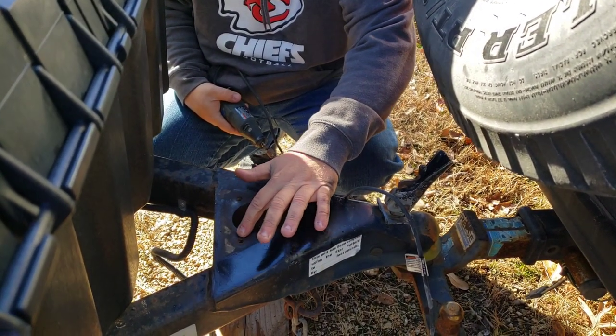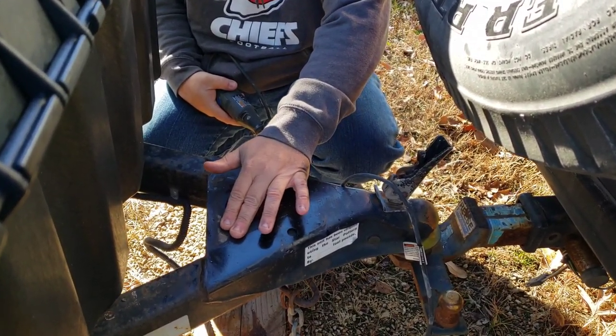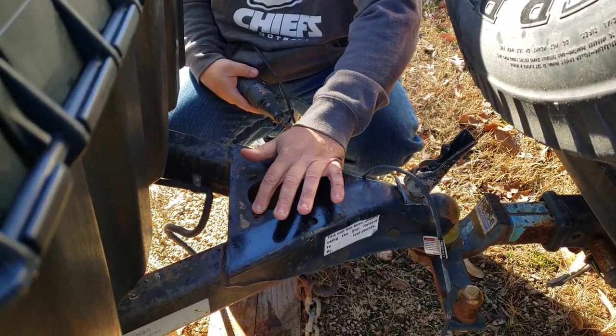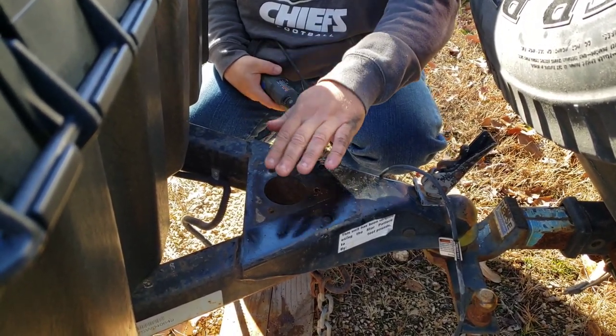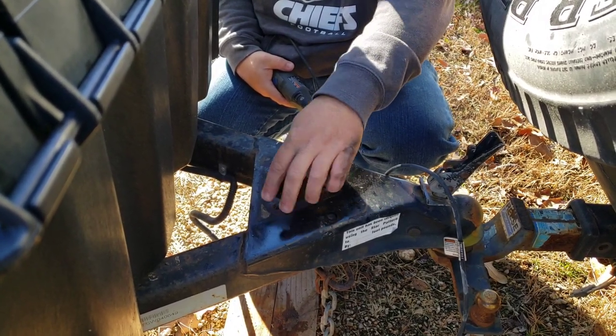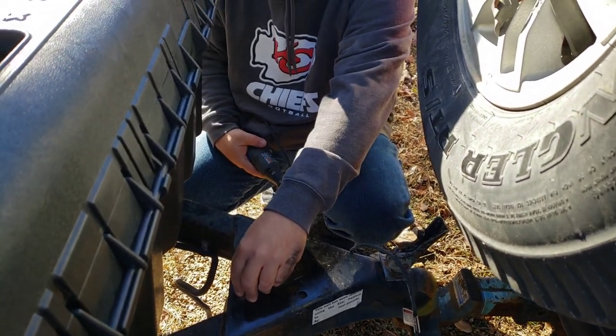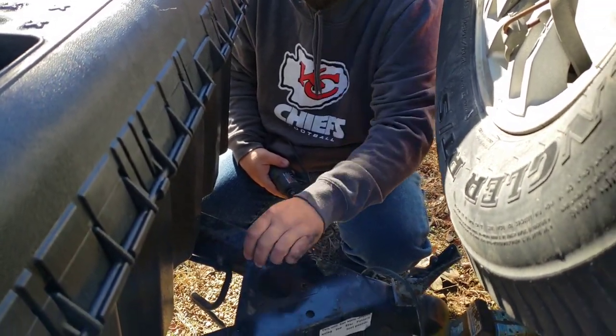The motor on the electric jack actually grounds to the trailer, so I'm going to bare metal this mounting area. On the jack itself, I'll bare metal one of the holes that lines up with this one, so when I bolt it down the washer and bolt will ground to the frame.